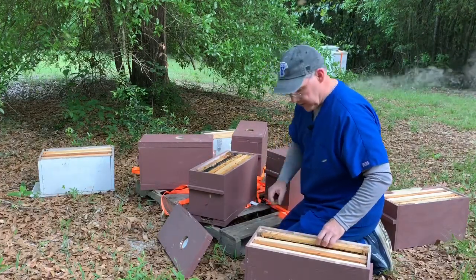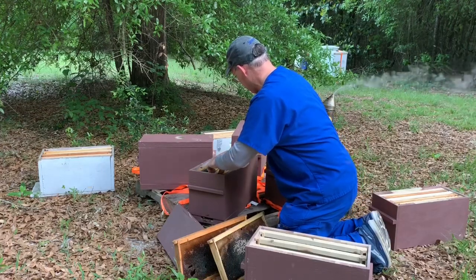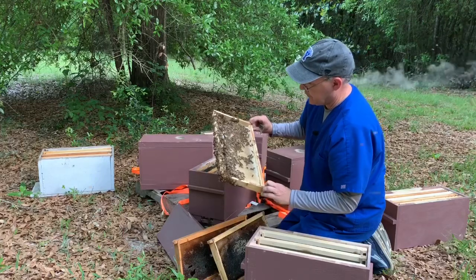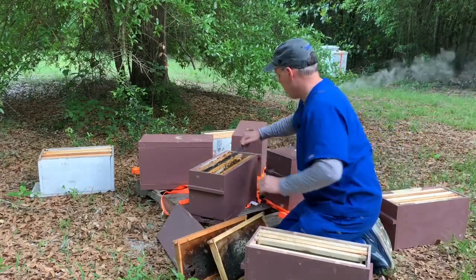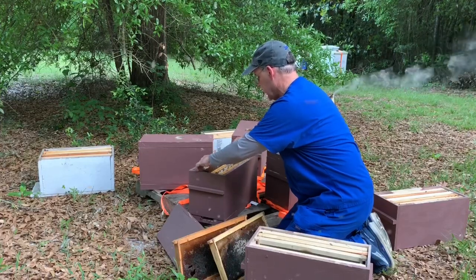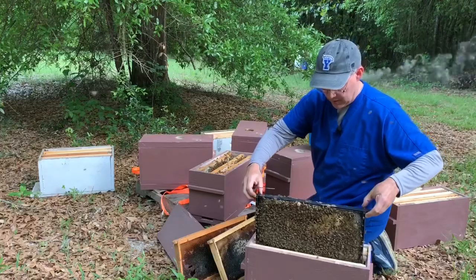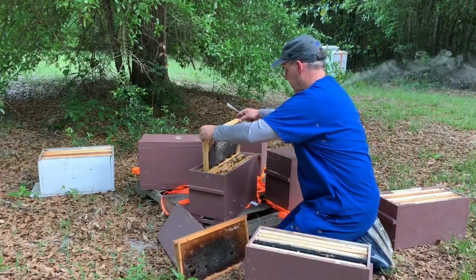So what I'm going to do is replace these two frames on this box. I'm going to do it this way — move these up. This is comb they've drawn out just in the last week and a half for the most part. I'm going to put them in here. I know people say to start from the outside and I usually do, but I'm creating space here for the bees. There's quite a few bees in here because a lot of the brood has hatched. There's quite a bit of brood right there if you can tell. So I'm going to put them in here like this. That will get bees up into the upper box. Then I'm going to replace with these two actually.